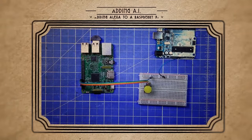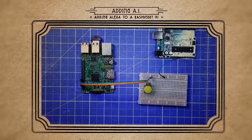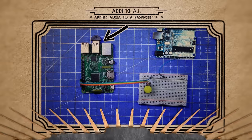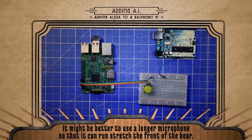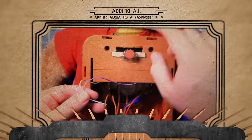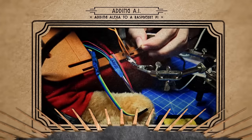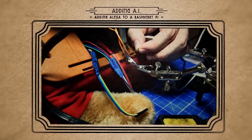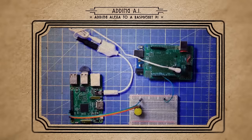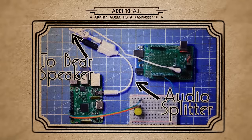Hardware-wise, there are a few things we need to do to get the Pi working with Alexa. The first thing is to add a USB microphone, and the second is to wire up a button so that we can activate Alexa. You can place the button on the bear wherever it's most convenient. The third thing is to terminate the bear's speaker so that we can connect it to a sound splitter. If you want to replace this speaker with a more powerful one, you're welcome to do that.